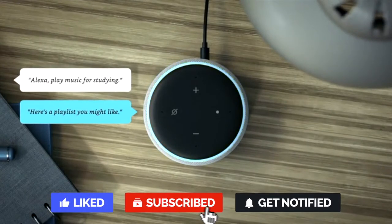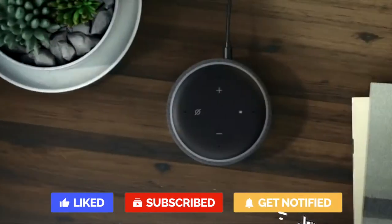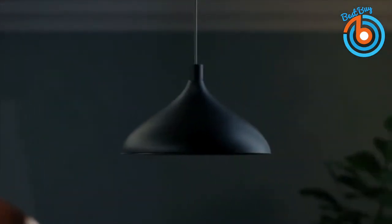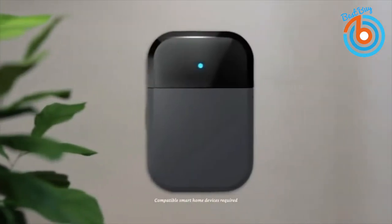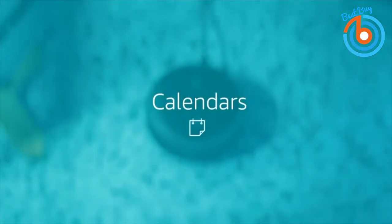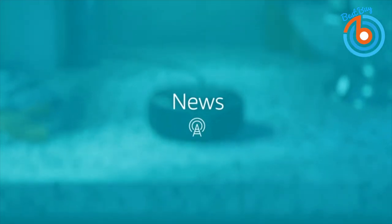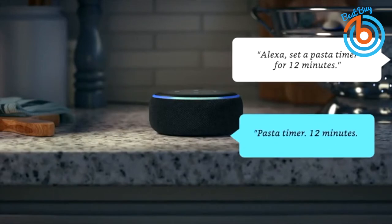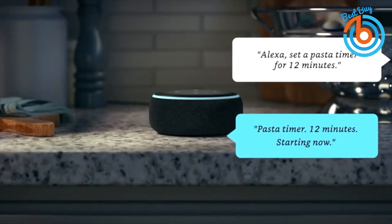Of course, you get full access to Alexa with just your voice — from the news to your music to the weather, it's all just a command away. You can instantly access Amazon Music, Spotify, Pandora, Sirius XM radio, and much more. Being smart, the Echo Dot connects to other smart devices in your home for complete smart home control, and with new skills being added constantly, Alexa will only get smarter.